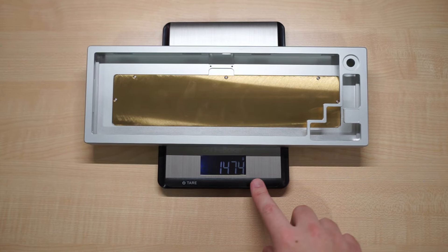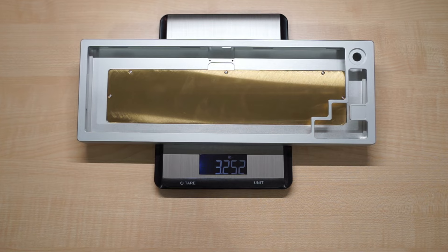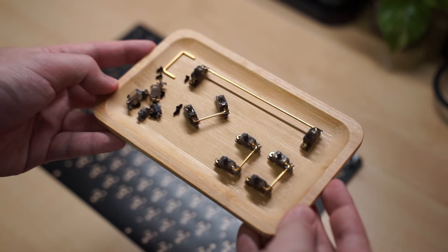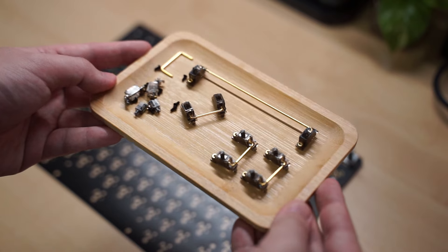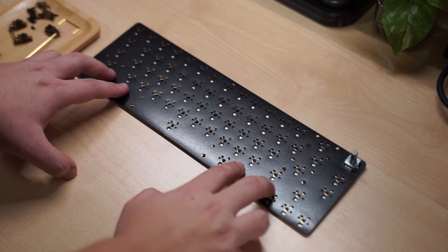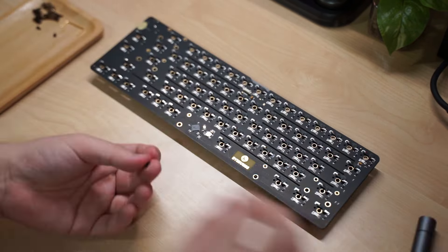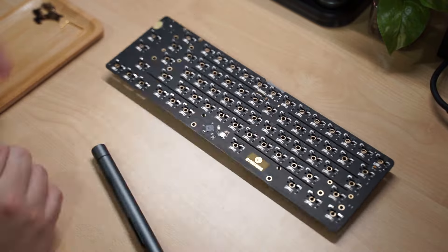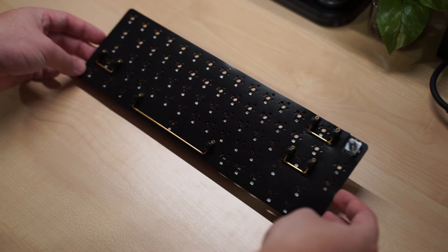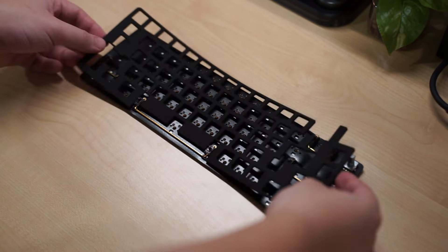The case itself weighs just under 1.5 kilograms or 3.25 pounds, so it is quite heavy for just the case. Starting off the build, I will be installing the stabilizers first. I'll be using the Durock V2 screw-in stabilizers that have previously been holee modded. Just a small reminder — always remember to place the switch pad on the PCB first before installing the stabilizers. After that, the plate foam can be layered on top of the PCB.